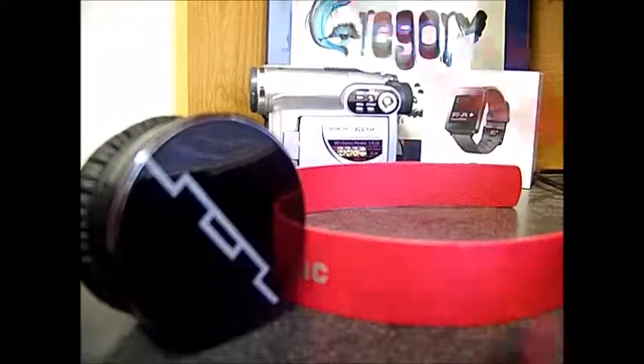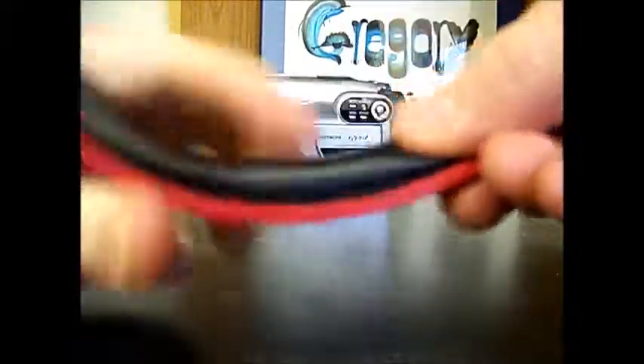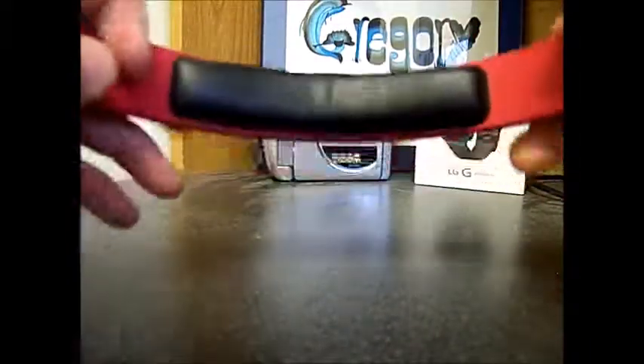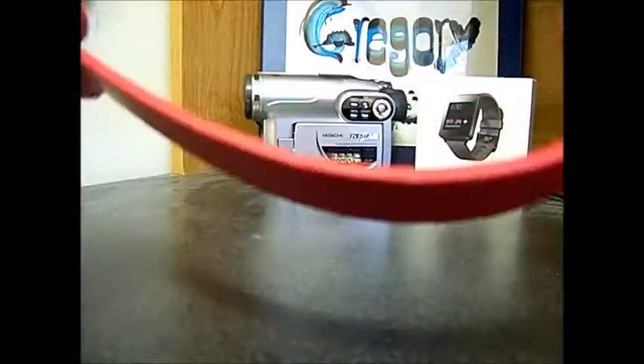Here are the headphones completely taken apart. There are the two sound engines, the cord with an inline microphone and volume control, and the headband. The headband is nothing really special — it has a nice comfortable foam rest for the head. It says Soul Republic right there, looks pretty nice with a matte finish red, and shows you the left and right side like most headphones do.